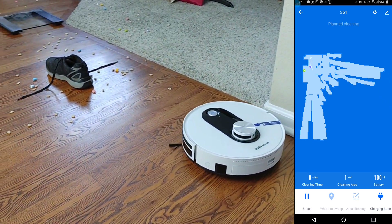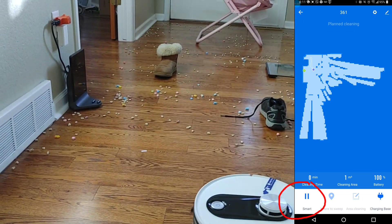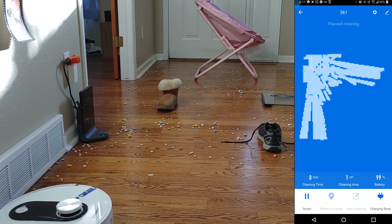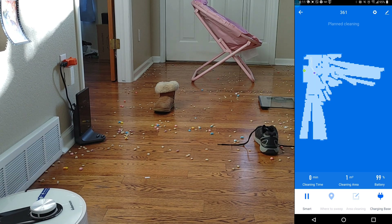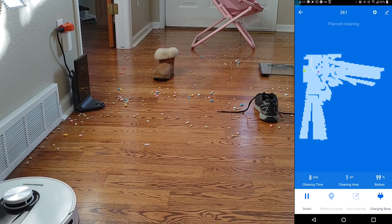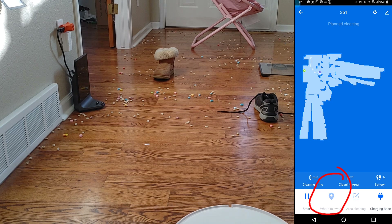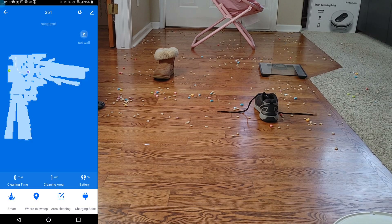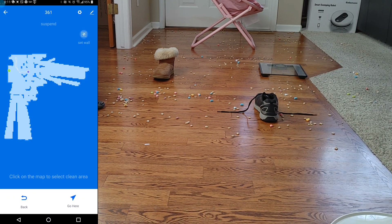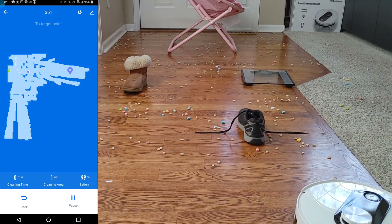Don't forget the mapping process — it's very simple, with a few options. The easiest is to just press the sweep button and the vacuum will start creating a map in real time — it only takes one cleaning to create a map. But I'm impatient, so here's a shortcut: press pause and use this pin icon called 'Where to Sweep.' It's like Google Maps — you drop a pin and the vacuum will physically go there.